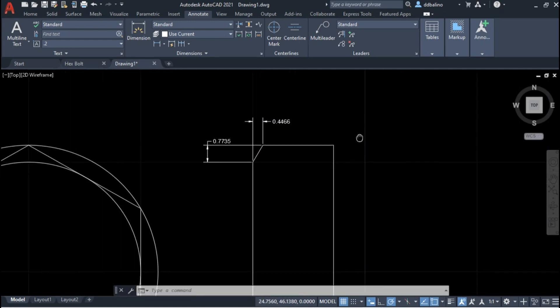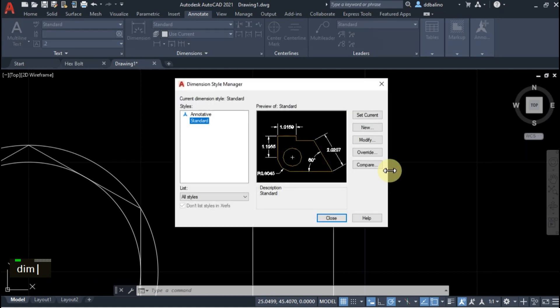Later, I will use chamfer edge. That's why I need to measure the distances of the chamfer with a 30 degree angle.